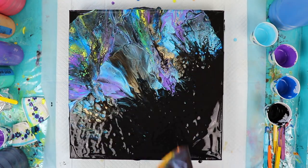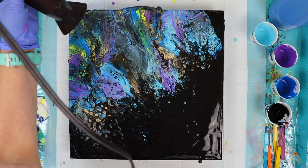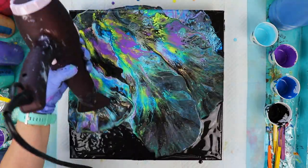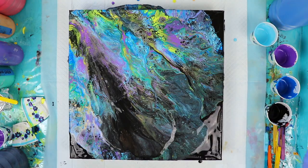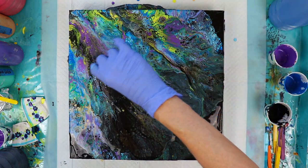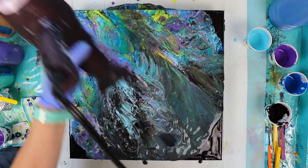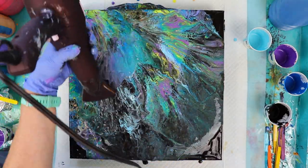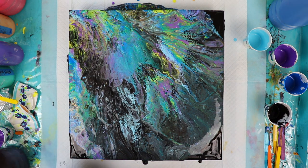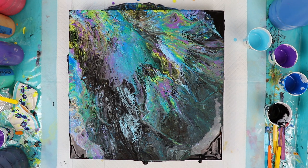We got some cool cells right there, some cool color. Now I'm going to blow it forward. We have some cool cells going there. I'm going to torch it a little bit to see if I can get more cells to come up.